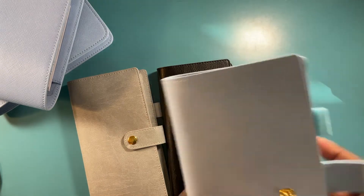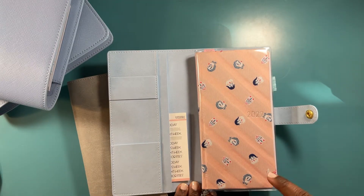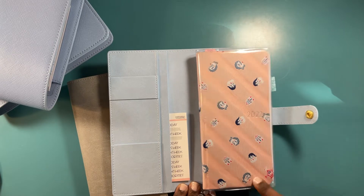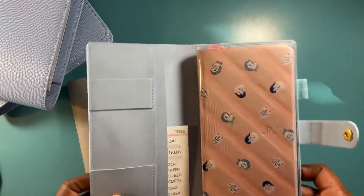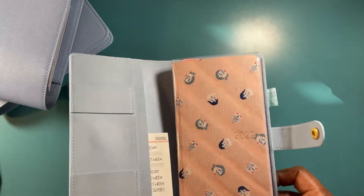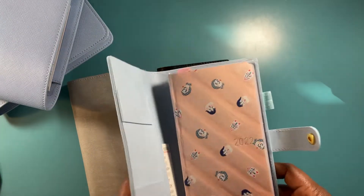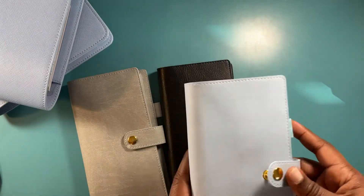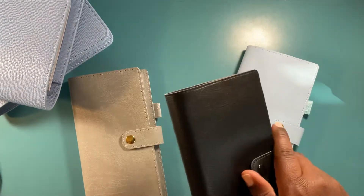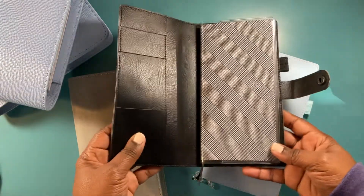This one right here is going to be my social media planner. I got this actually from the Hobonichi website — I just thought this was so cute. My favorite color is blue, so I thought I'd match it with this cover. I'll do more detailed videos on each planner.